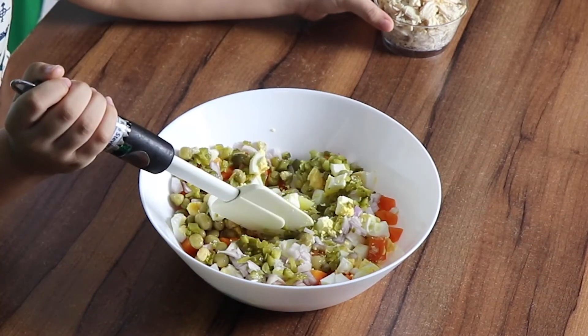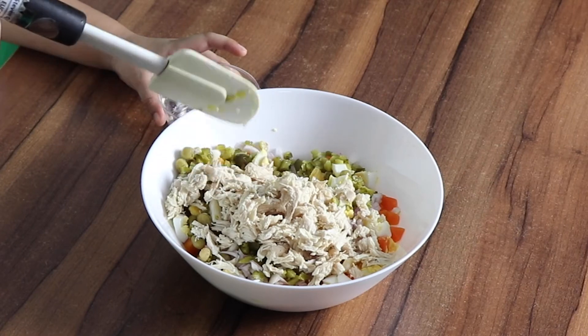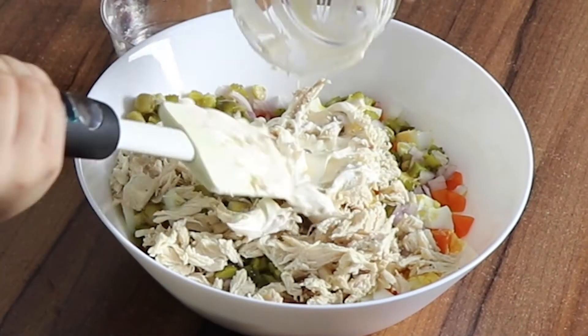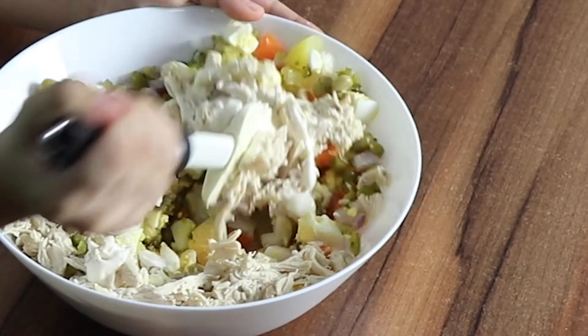Then, we add the boiled chicken. Last, we will add the mayonnaise. Mix the ingredients together.